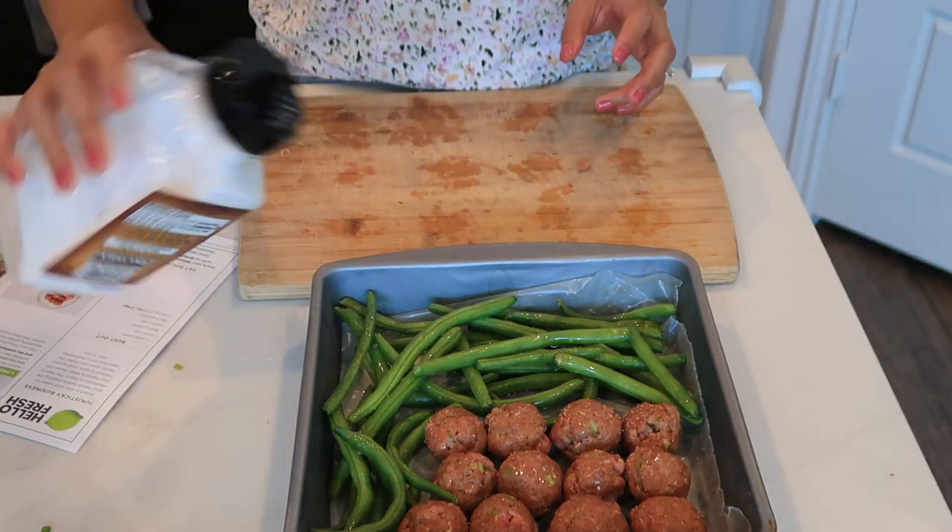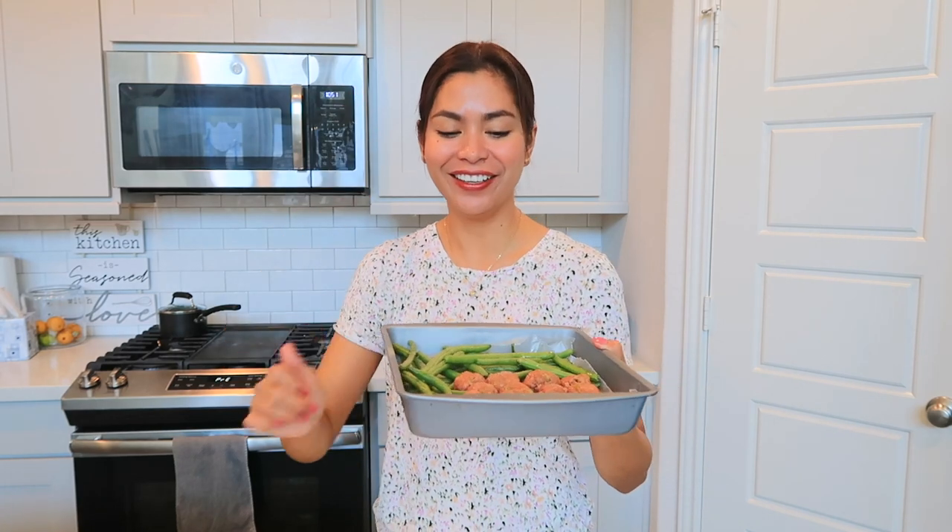I made a little mistake here — I put salt and pepper all over the pan, including the meatballs. You should only put salt and pepper on the green bean side, because the meatballs are already seasoned. I did only add a little salt since we're taking care of our health. So don't do that — read the instructions carefully.